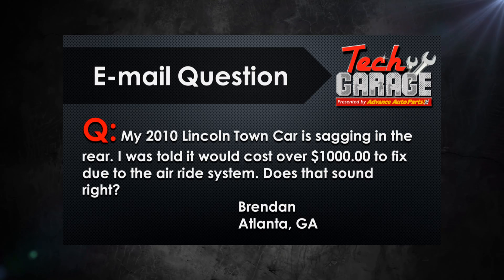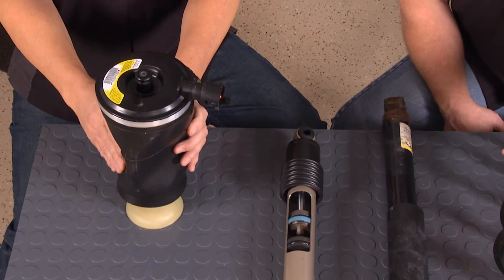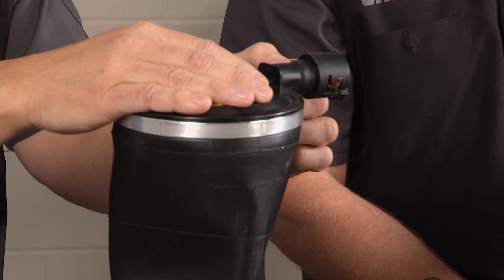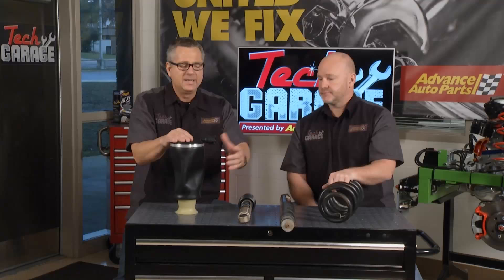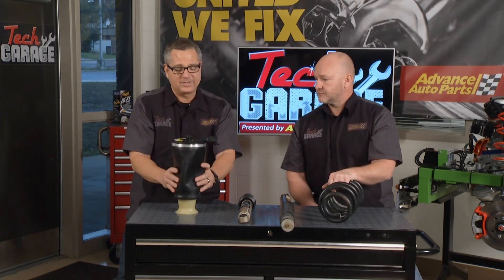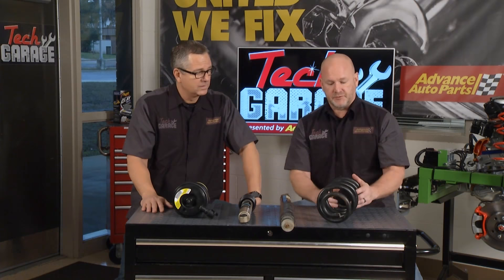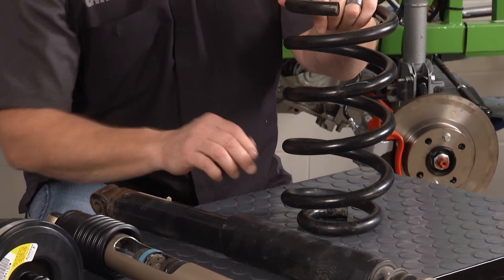John, Brendan from Atlanta, Georgia emailed - he's got a 2010 Lincoln Town Car that's sagging in the rear, famous on that car. He was told it's going to cost more than a thousand dollars to fix due to the air ride system. That's about right - that car has an actual air ride system, a couple of air bags located in the back supporting the Lincoln's ride height. You've got level sensors, airlines going up to a pump and dryer to keep the air dry, and an electric motor pumping air in to keep everything level. It's a pretty complex system, so that sounds like a good estimate. But you do have options - they call it a delete kit, a conversion kit that's probably around half the price, converting back to a traditional coil spring setup. The shock mounts come with it since you'll need to add shocks. If you're feeling energetic and have the right tools, you can tackle this in your driveway.